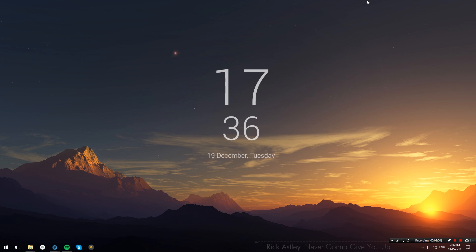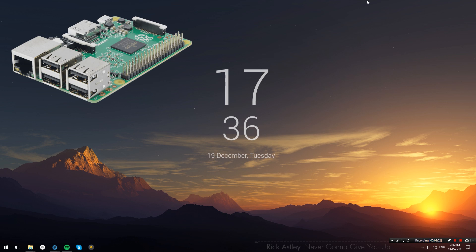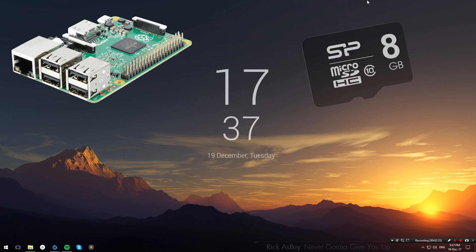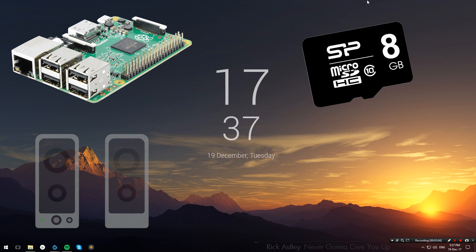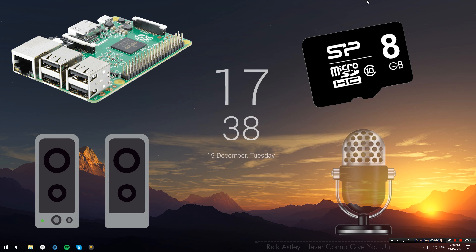For this project we're going to need a Raspberry Pi, specifically the Model 2 or Model 3, since only these two are fast enough to run Mycroft. We're also going to need an 8 gigabyte or greater micro SD card, a set of analog speakers, and a USB microphone.